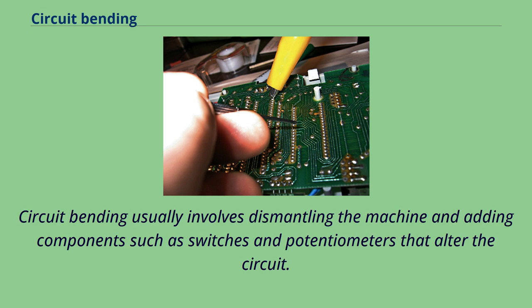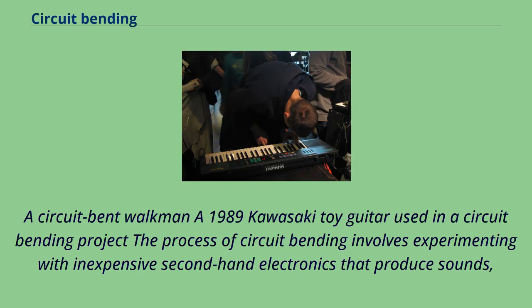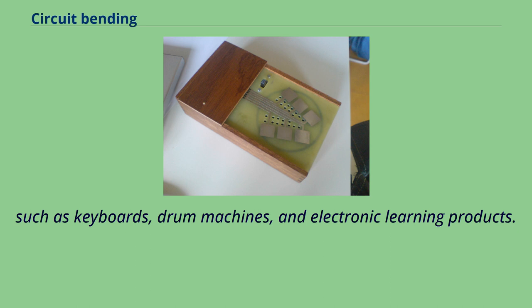Circuit bending usually involves dismantling the machine and adding components such as switches and potentiometers that alter the circuit. The process of circuit bending involves experimenting with inexpensive second-hand electronics that produce sounds, such as keyboards, drum machines, and electronic learning products.